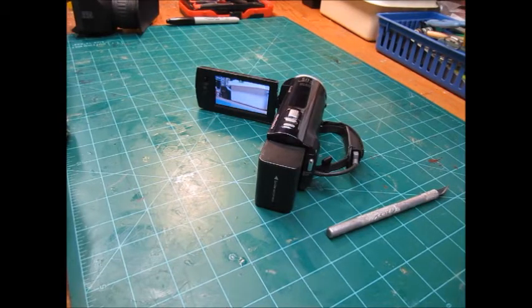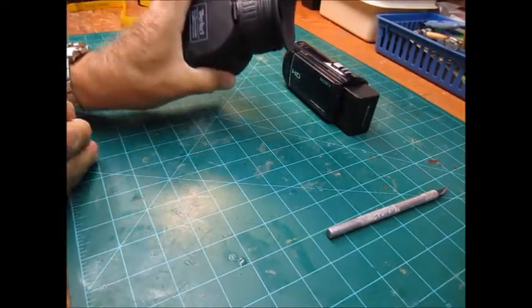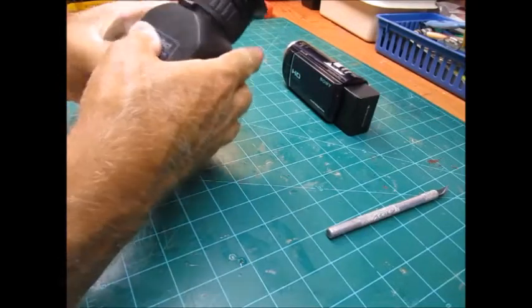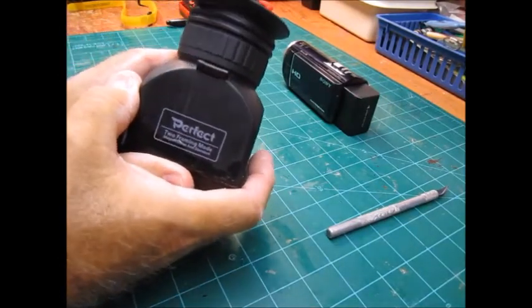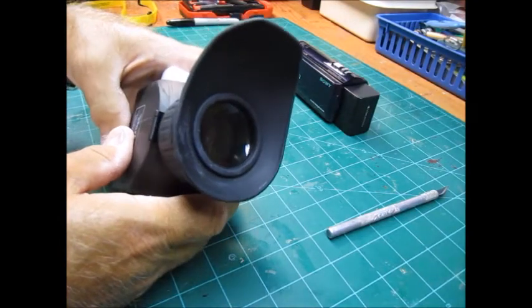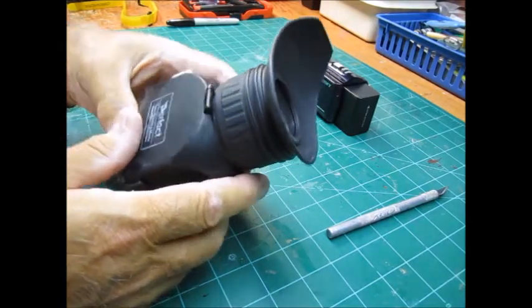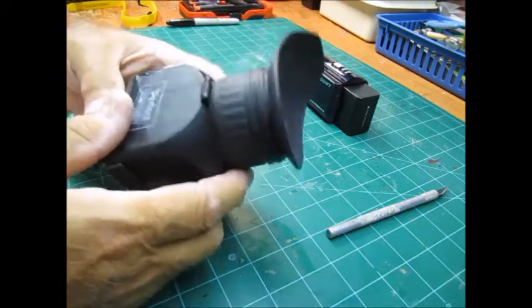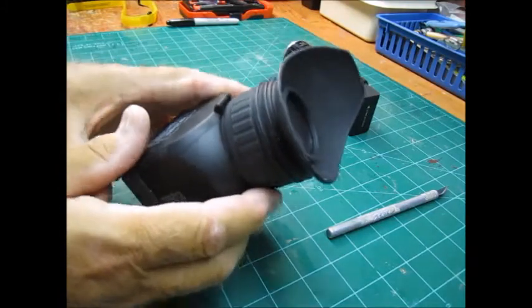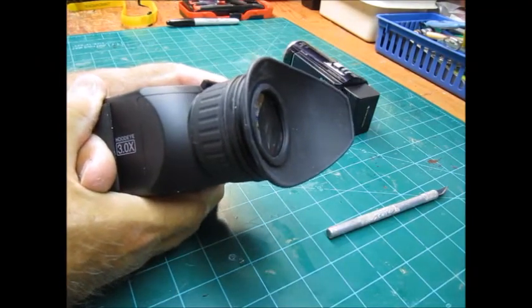I was thinking about this all night, and I thought I don't really need to make anything — I've got something already. I have the perfect thing for this. This is an eye cup for an SLR camera; it's supposed to fasten on the back and gives you a little glass lens. But no matter what kind of adhesive I used, it wouldn't stay on because it's a little bit heavy and kept falling off, and an SLR camera is pretty heavy to use like that.